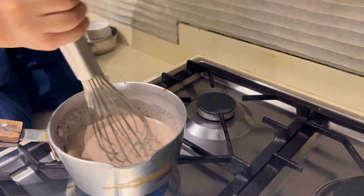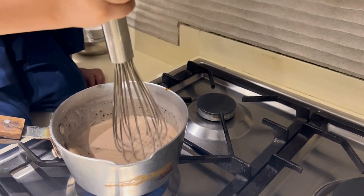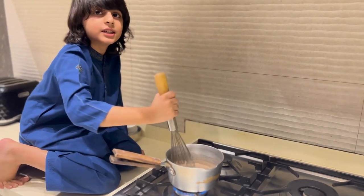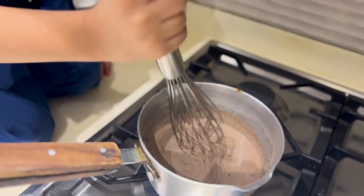Now we have to put the pan inside the pan. Inside the pan? Pan, not pan.